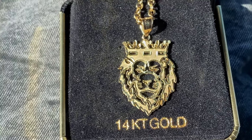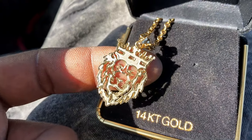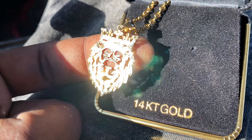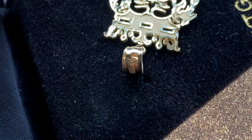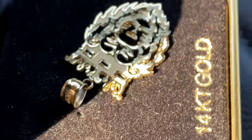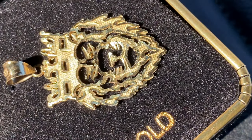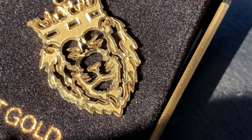My birthday is coming up August 5th and I'm a Leo. My mom is also a Leo — her birthday is August 2nd, two days before mine. I got her a piece coming as well, not this one, but something else for both of us. I wanted a little lion head with a crown on top, because your boy is a king.